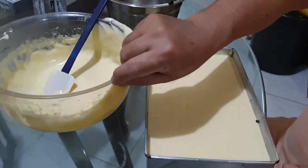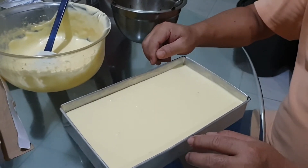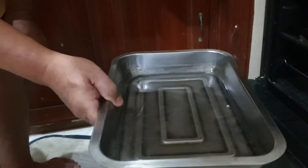Okay, that should be it and we're ready to bake. You preheat the oven to 175 degrees Celsius, and when it reaches temperature, you place the cake inside the oven with a tray of water placed underneath.